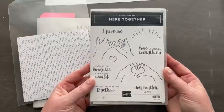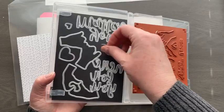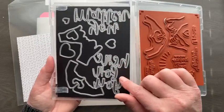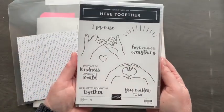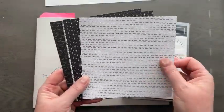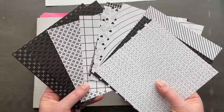I wanted to show the bundle — we have the Here Together bundle, and it's got a set of dies. There are three stitched hearts, but those are not part of this bundle — I'm sending those to a friend for some die cutting. You do get one heart, 'you matter,' 'here for you,' and two hands to cut out. We have some great sentiments celebrating love, kindness, and togetherness. Then there's a pack of six-by-six designer series paper — totally black and white on both sides. It is while supplies last.